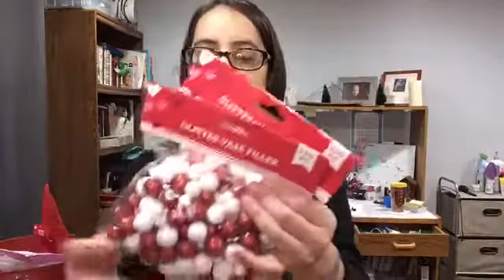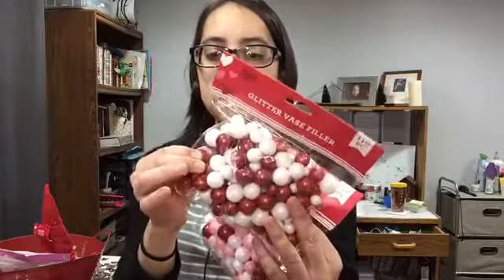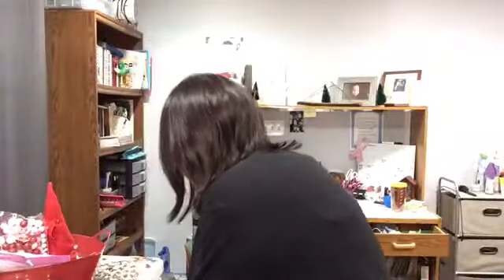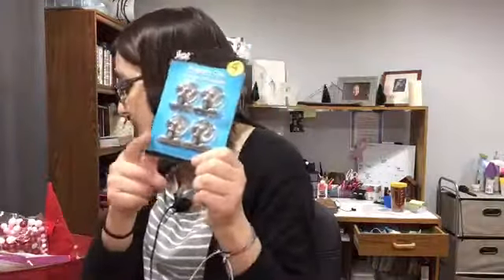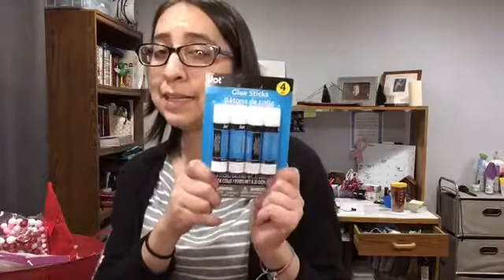I got some glitter vase fillers for projects — these are cool, or I can just stick some of them in there too. I'm not a big fan of their glue, but I got another one of these magnetic clips — can't get enough of them. I also got some glue because I don't want to run to the store quite yet.